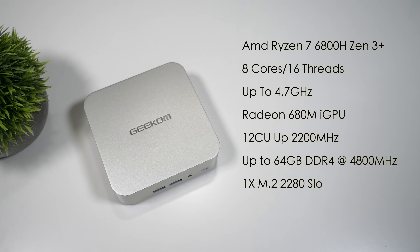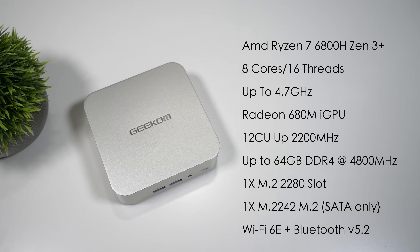The Geekcom A6 is powered by the AMD Ryzen 7 6800H — a Zen 3 Plus CPU with eight cores, 16 threads, clocking up to 4.7GHz. It has the Radeon 680M iGPU with 12 compute units clocking up to 2200MHz. It supports up to 64GB of SO-DIMM DDR5, but only up to 4800MHz, which I think is going to hold the iGPU back. Newer mini PCs can do 5600MHz; this came with 5600 sticks but can only run at 4800. There's one M.2 2280 slot with a 1TB drive pre-installed, and a second M.2 2242 slot, though that one is SATA only.